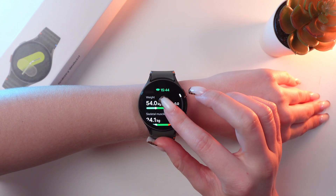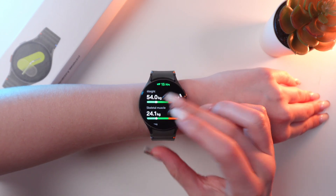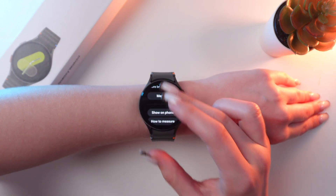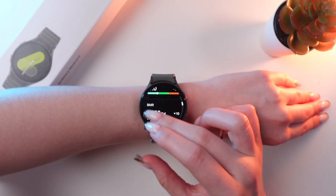And here it is. You can see the result of your weight, skeletal muscle, fat mass, body water, body analysis, and also BMR.